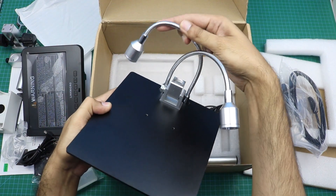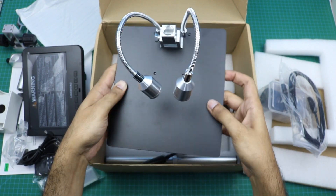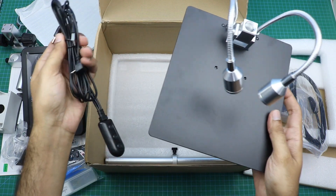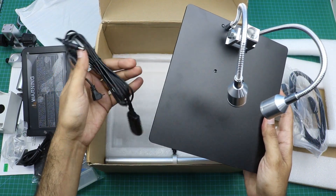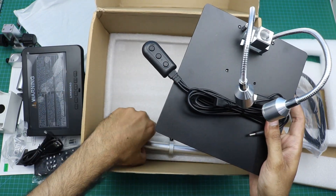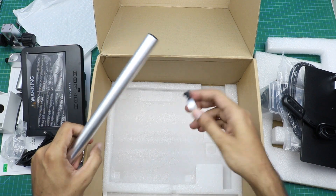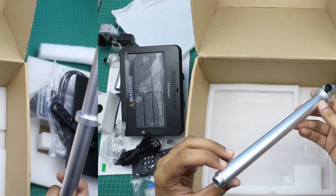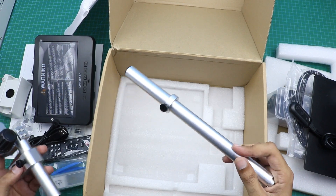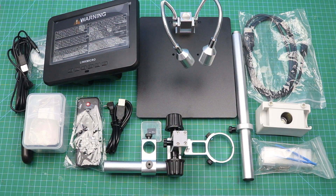Here are two LED lights, so we can adjust these LED lights at any angle. And here is another USB power cable. And here is another rod — it will be used to connect this assembly to the microscope stand.